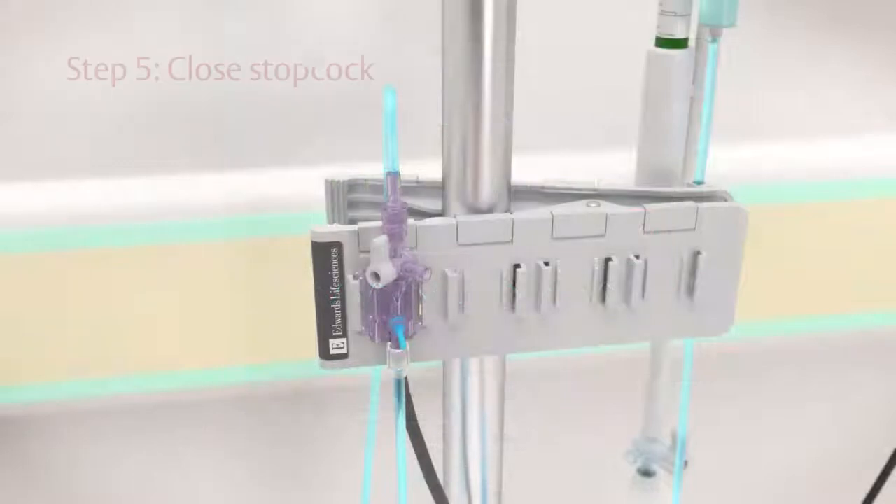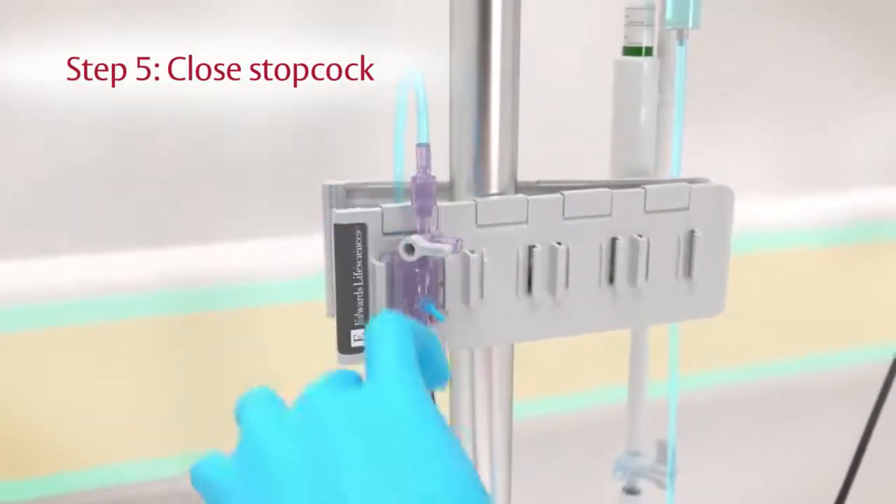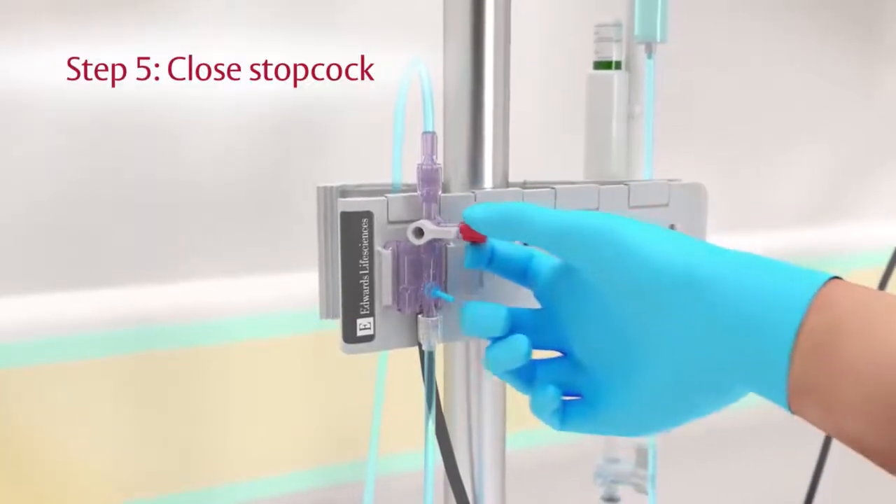Step 5. Close the stopcock on the TruWave transducer toward the vent port and then return the non-vented cap.